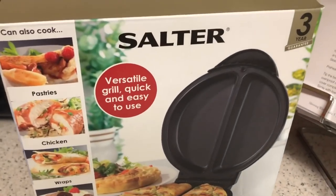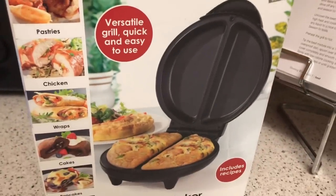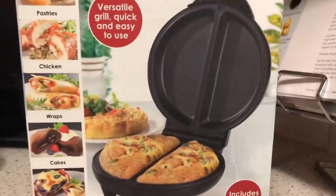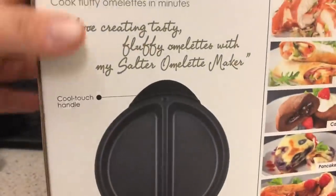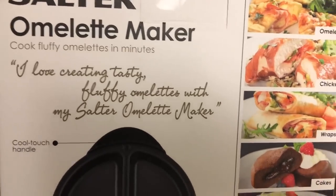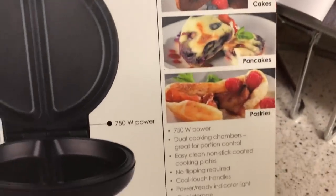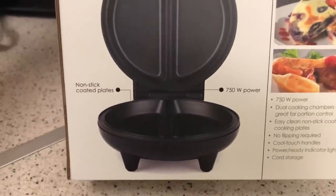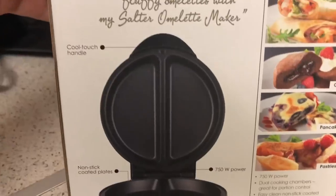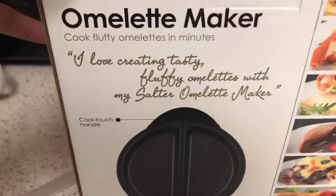It includes recipes and a three-year guarantee, and it looks easy to use. Let's see if it is. On the back it mentions omelets, chicken, loads of stuff. It has non-stick coated plates — that's handy — 750 watt power, and it's got a cool touch handle, which is handy because most products don't have that.